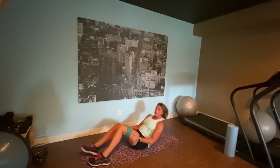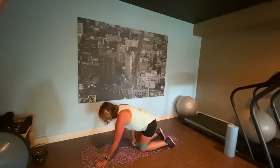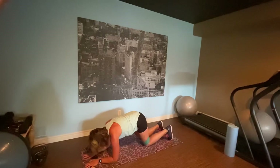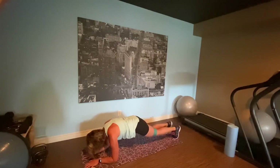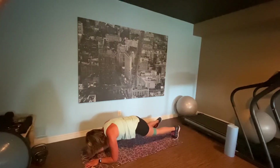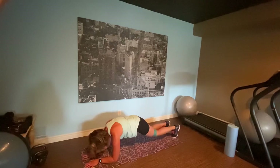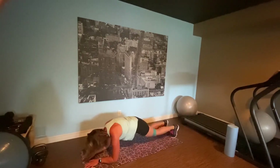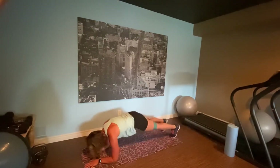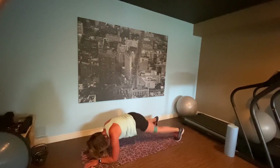Last exercise is that plank tap. Pull it down just a little for this one. Plank position — tap, tap. We're breathing, core tight, core engaged. Tap, tap. If you're having a great Monday morning and you've had lots of coffee, go ambitious. Almost there. Two, one.